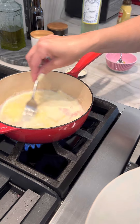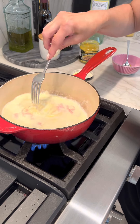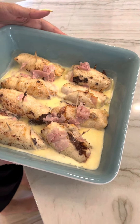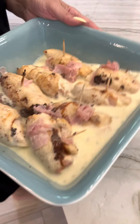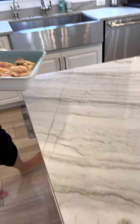I'm gonna pour it over the chicken and we're gonna stick it in the oven at 325 degrees for about 25 minutes. So I poured my sauce over the chicken, mixed it around, and now I'm sticking it in the oven at 325 for about 20 minutes uncovered.